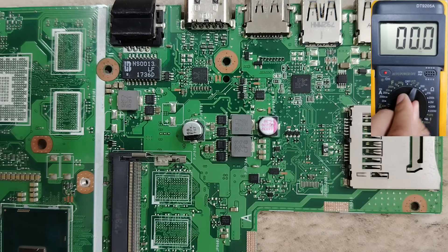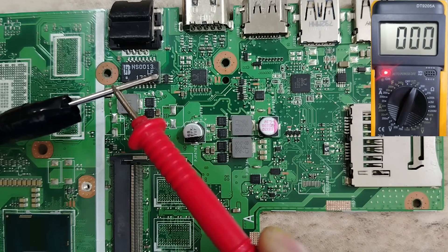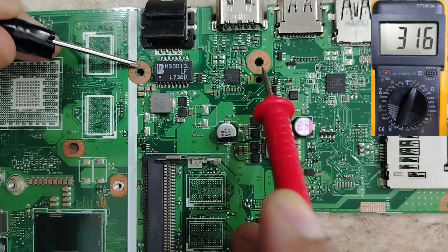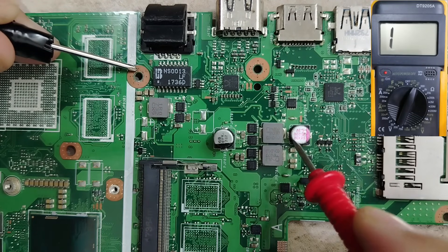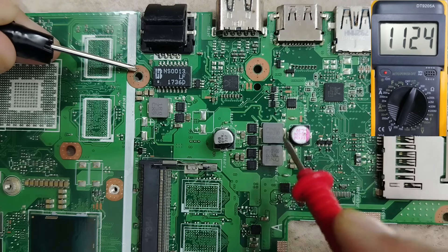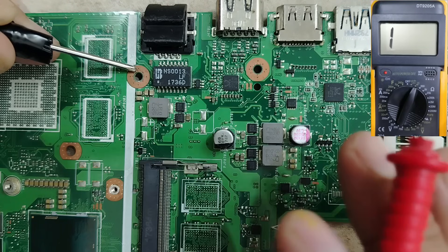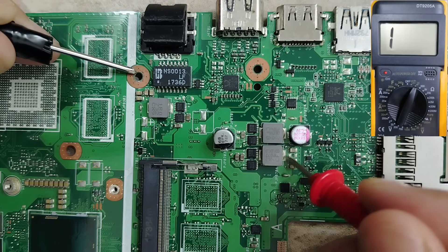Please write this down: you can never find an inductor connected to the ground in a laptop motherboard — never. We can even check using the multimeter. Let's select the continuity option. If we put one probe here on the ground — we have ground here, ground here, ground everywhere on the motherboard — and check this inductor, you can never find a direct continuity between the inductor and the ground.